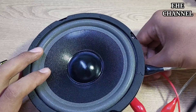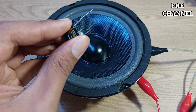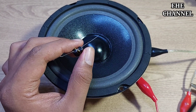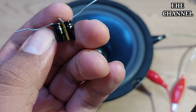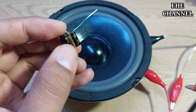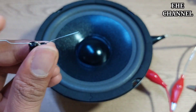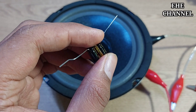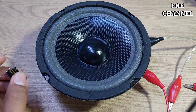Nanti coba kita tes gimana hasil suaranya. Bagi teman-teman yang belum membuat atau belum tahu cara membuat elko nonpolar, silahkan lihat di video yang sebelumnya — sudah pernah kita bahas mengenai cara membuat elko nonpolar. Untuk elko-nya kita pakai ukuran 47 mikro, yang satunya juga 47 mikro. Jadi kalau dibuat seperti ini nilainya dibagi 2, 47 mikro dibagi 2, ketemunya sekitar 22 — dan kalau diukur ketemunya sekitar 24 mikro.